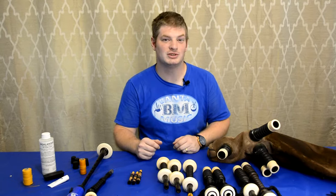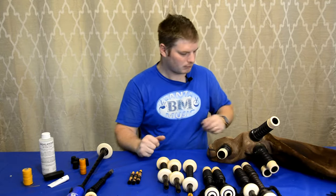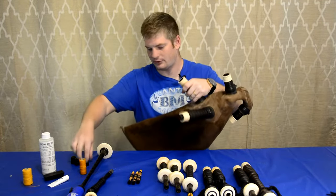First thing we need to do is ensure that this pipe bag is airtight. Without the pipe bag, you don't have bagpipes — all you have is pipes. We're going to take the corks and put them in, giving them a little push and a turn as you put them in so they're nice and secure.